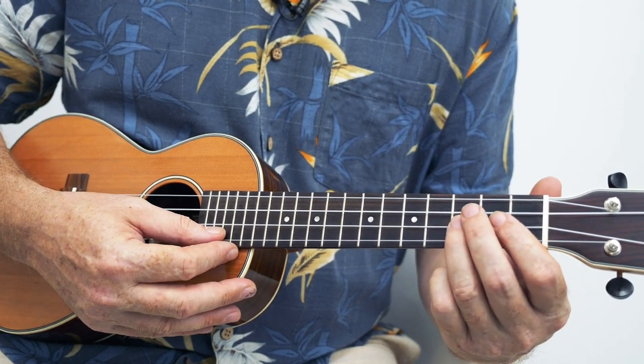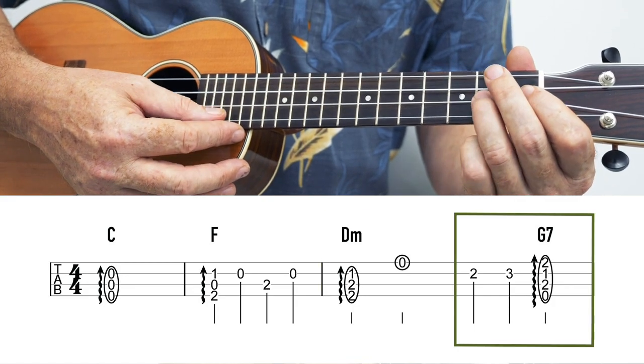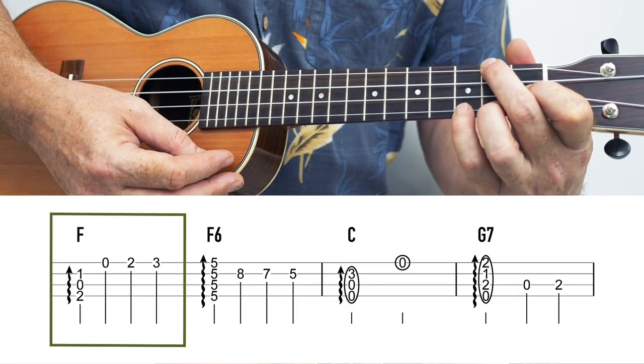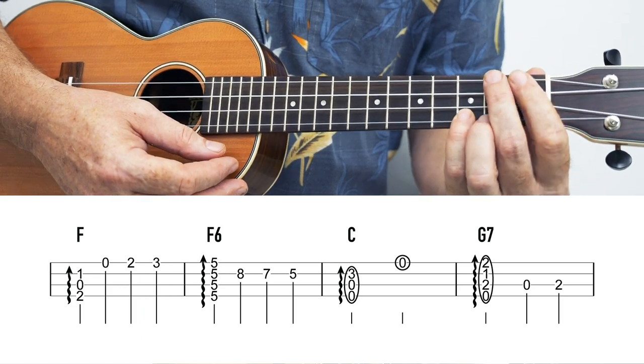Of course you could slide up with one finger. You're also trying to make it so that you don't get any noises from lifting your finger. The positions that you choose are very key to getting a nice clean sound. So that was pretty clean. Mr. Pinky comes into play here — we've got F chord, zero, two, three, and then sliding up.